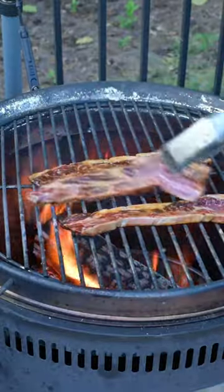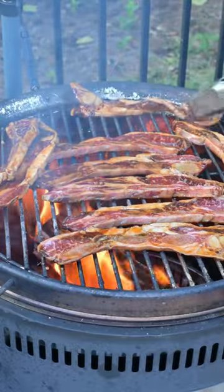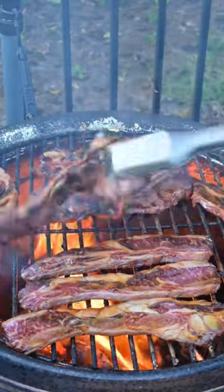We're going to grill these Korean short ribs directly over the flame to get a nice char. We're going to flip these about every 30 seconds to make sure that they don't burn, and after about 10 minutes of flipping, these will be fully cooked.